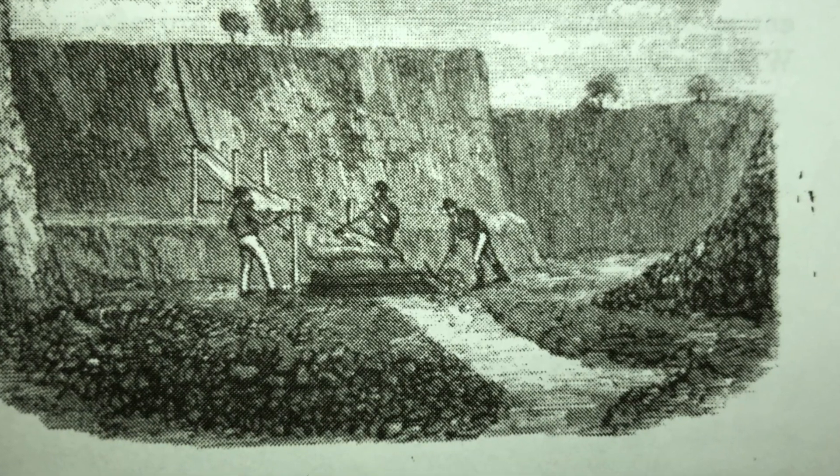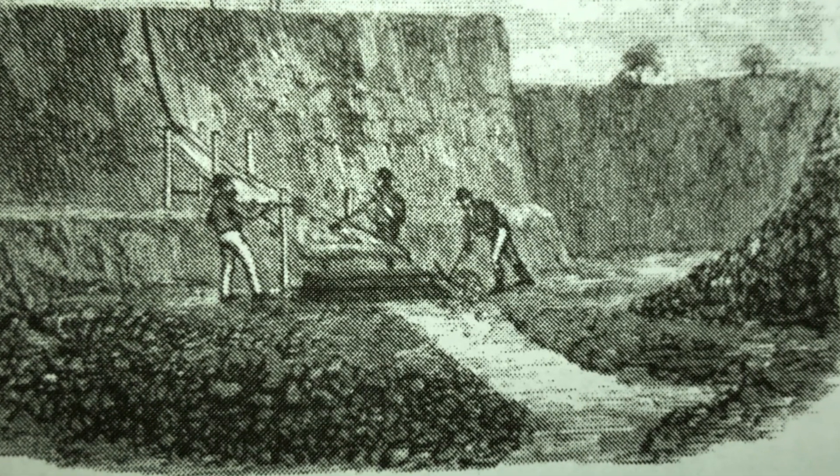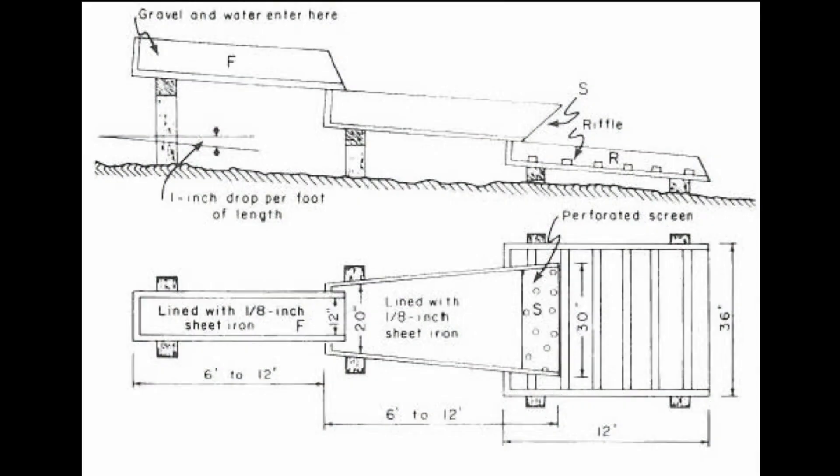The tom could be used with a small head of water and was therefore more suitable at a time when water races were not yet established and the necessary water had to be bailed. It is composed of two inclined troughs or boxes placed one over the other. The upper box, or tom proper, has a grating in the bottom near the lower end, and under this grating is placed a lower or ripple box, with a stream of water caused to flow through the tom.